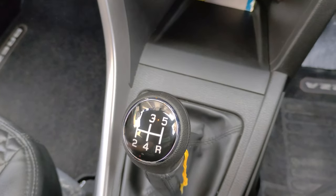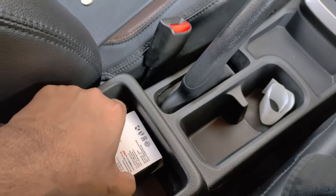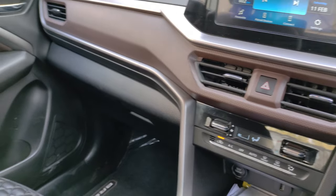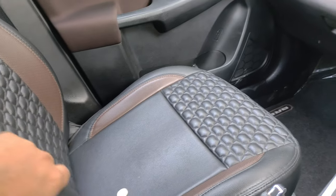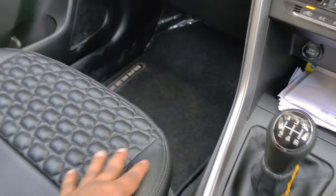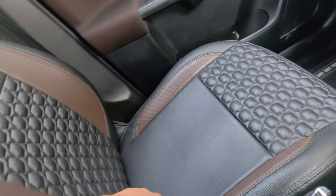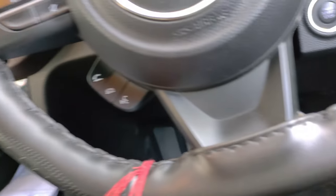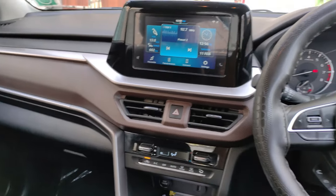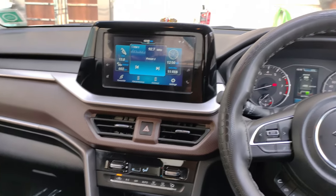The car has a 5-speed gear transmission. Honestly, I think it should have 6 gears. There is a handbrake and a small storage area. The seats offer good thigh support and comfortable cushioning. Looking at the front overall, the dashboard design looks good, and the black and brown combination used in the interior looks appealing.